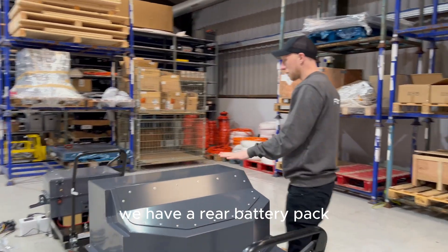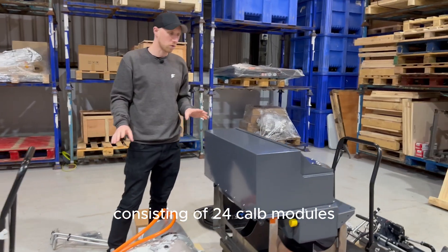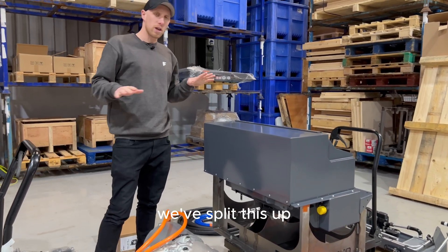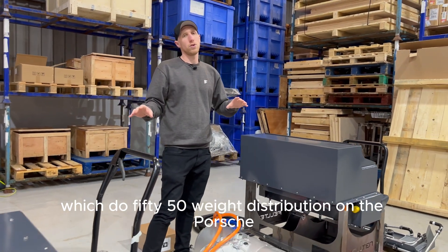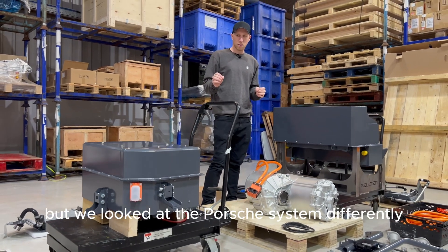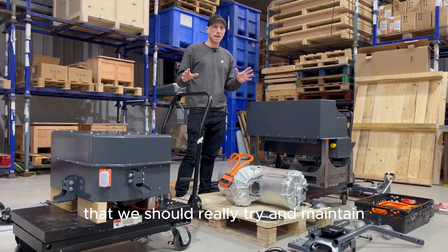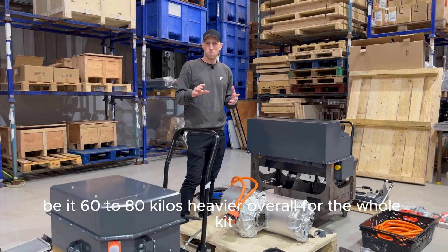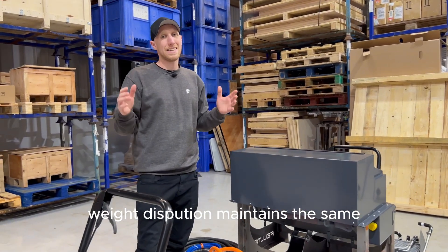Moving down through the kit we have our rear battery pack. This system is split into two battery packs consisting of 24 CALB modules, giving us a 61.2 kilowatt-hour battery pack in total. We've split this up to try and get the weight distribution correct. Rather than going for a 50-50 split, we decided to maintain the original Porsche weight distribution so it still handles and feels like a Porsche when you drive it — even though the overall kit is 60 to 80 kilos heavier.